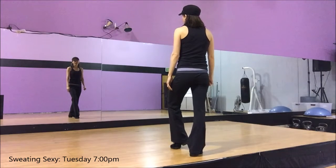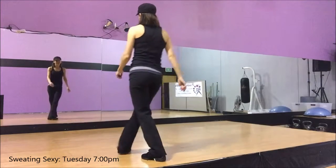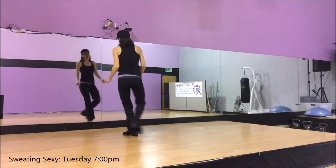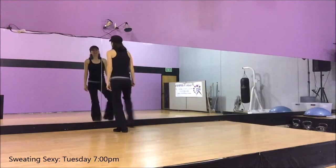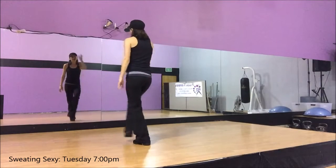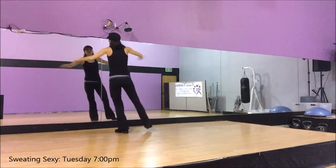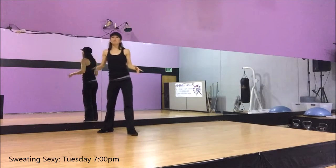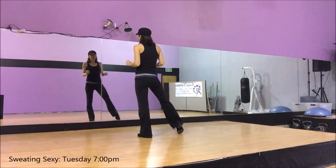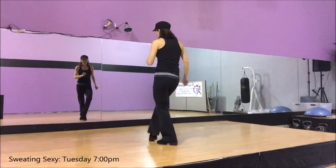We're going to end with that leg forward. We're going to step out quick so we can cross: step, cross, step, cross, step, cross, all the way up, cross. Now with those crosses, as you saw — you'll see in the video — I added some arms, whatever you want to do. This class is about you having fun, so you can add all the arms you want. After we get to the front of the room, right leg's out, we go back, and we tap it back.